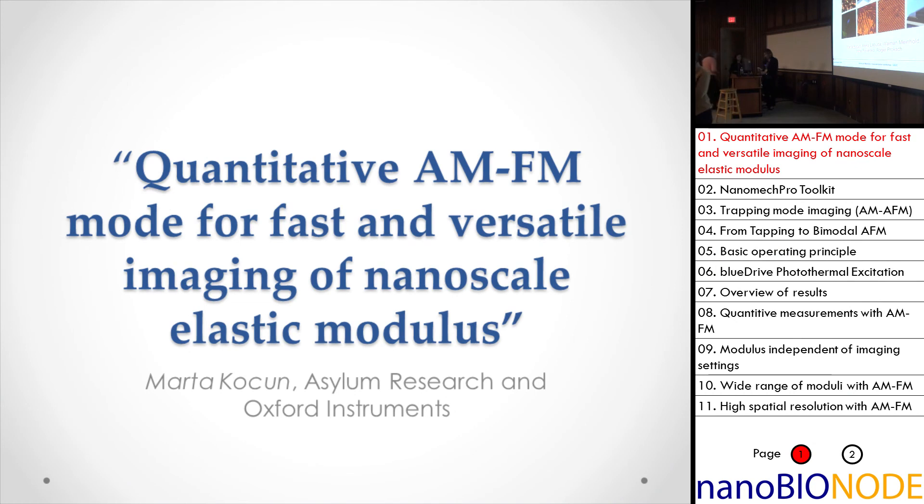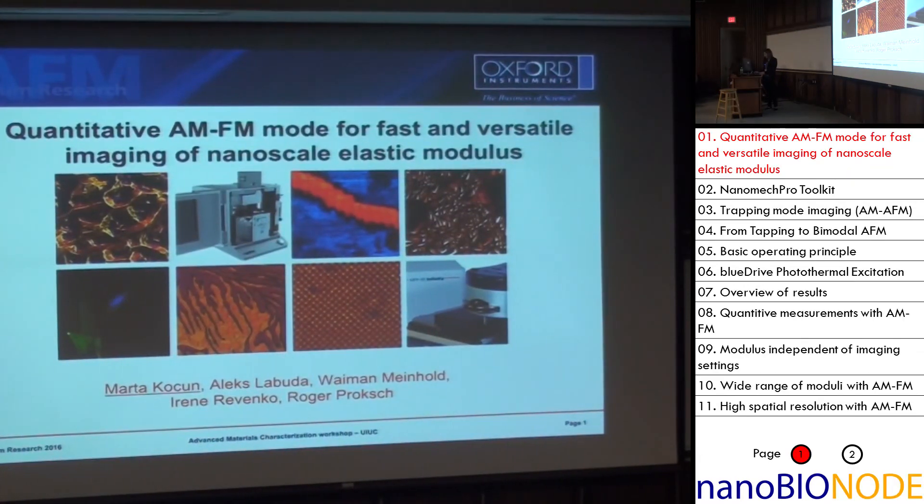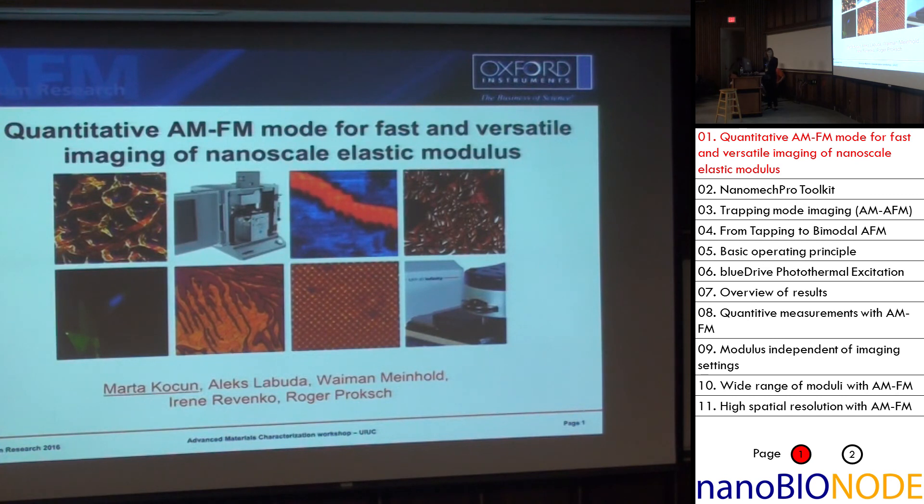All right, fantastic. Let's get started now. So I can guess you can hear me. I'll show you some results. What I'll talk about is AMFM mode. This is not only my work, but many people are working together to get to where we are now. I'm going to basically focus on the method and show you some results afterward.